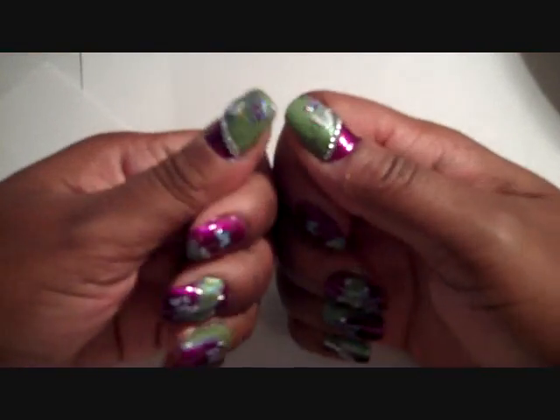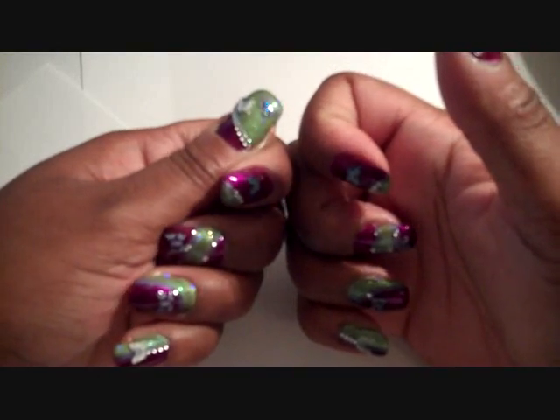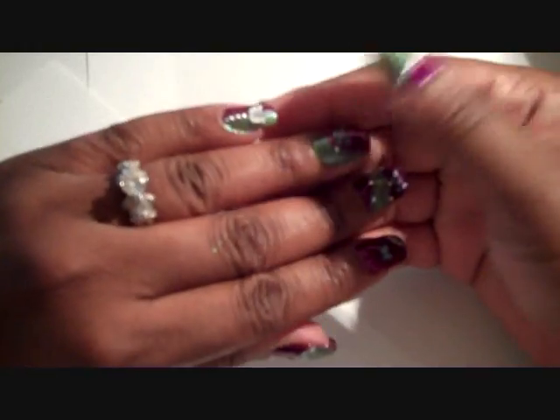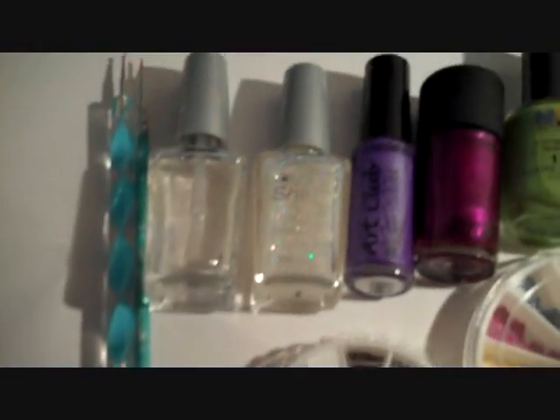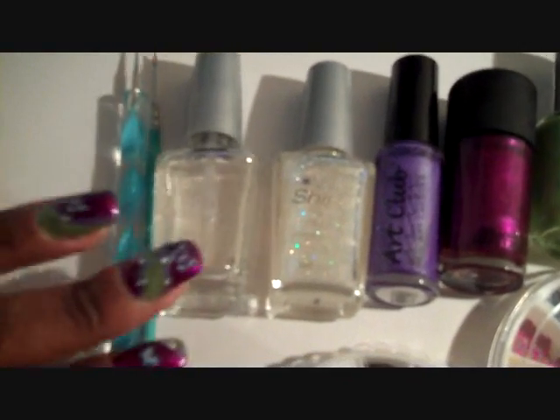So this is the one that I did. I'll be posting some pictures on my blog, and hopefully at the end of this video I hope you guys enjoy it. Okay guys, this is what you're going to need for this nail art tutorial.